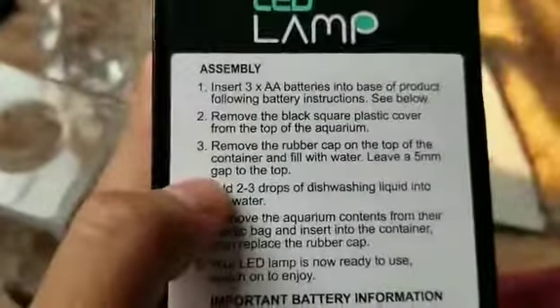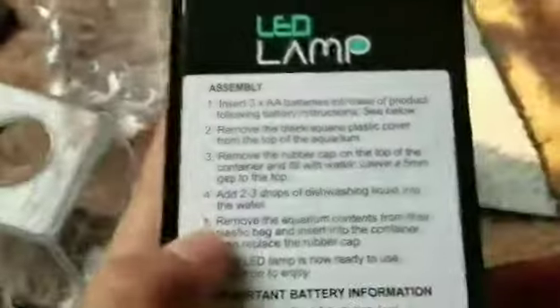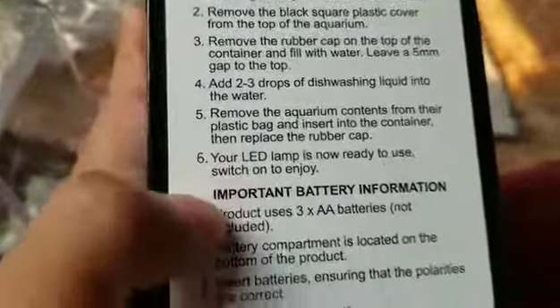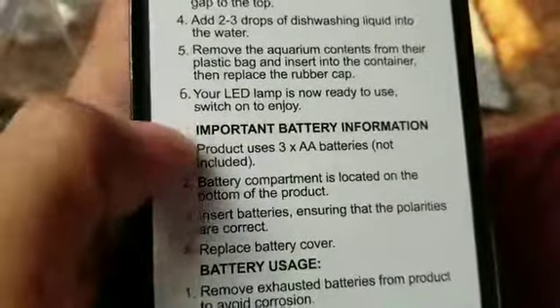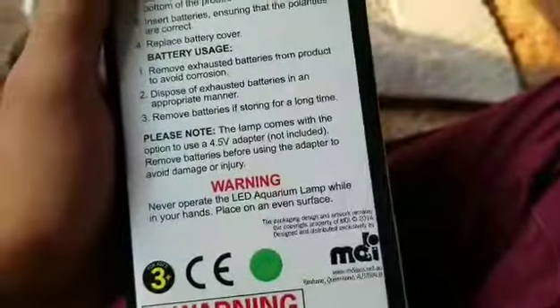Remove the rubber cap — okay, that's the rubber cap. Switching on and enjoying. The product uses three AA batteries, not included. That's weird. You need AA batteries for this, okay.